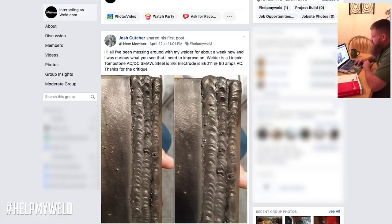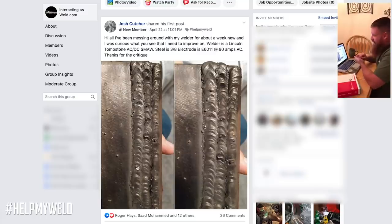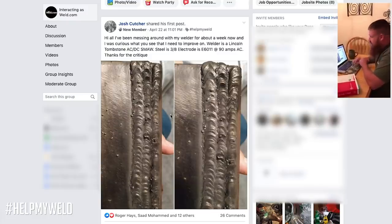The first thing noticed is a little bit of lack of fusion on the toe of the weld, and there's some slag in there, which indicates undercut and some additional issues. First, you need to maintain a much tighter arc gap — it looks like the arc length might be a little too long. Also work on your technique as far as consistency — try to make the whip and pause a little bit tighter. As for the electrode, 6011 is a good rod to start with; it's an F3 classification, good for dirty material, galvanized, anything like that. However, you're running 90 amps on AC — since you have the option, go ahead and run the rod on DC positive. It's going to run better and you'll get much better penetration, running around that 90 to 95 amp area.